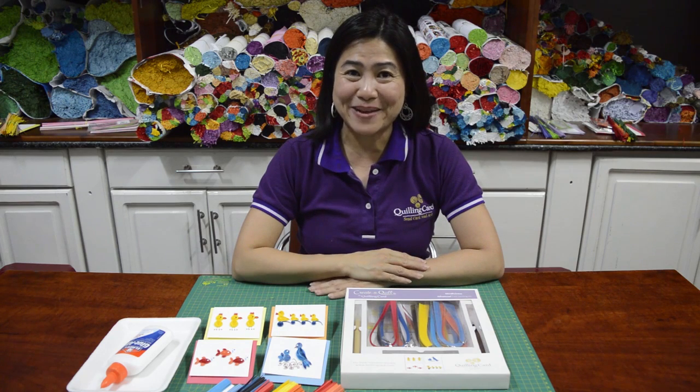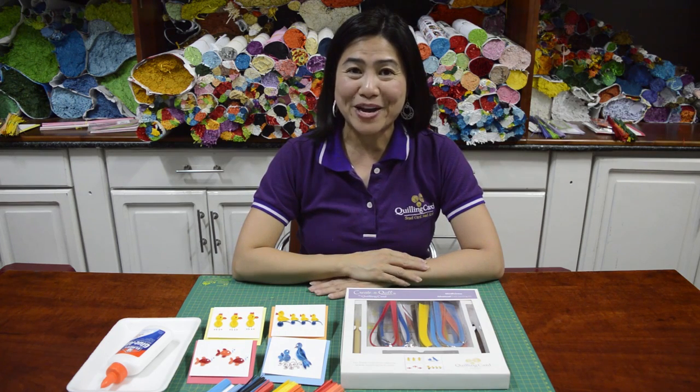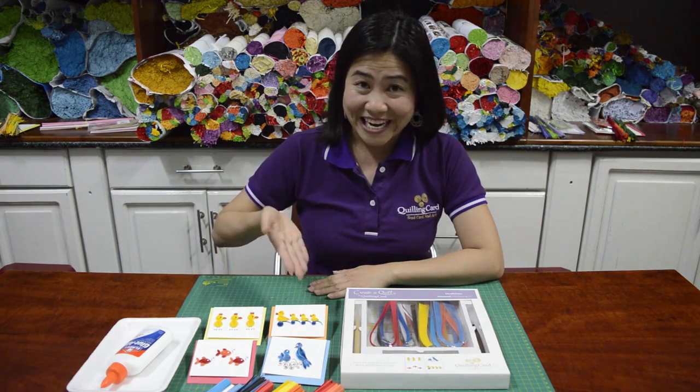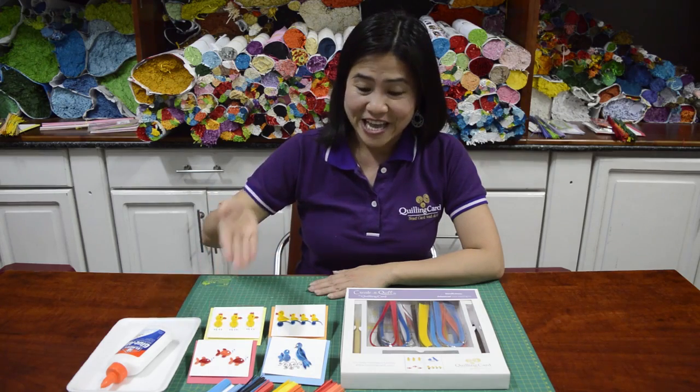Hi everyone! My name is Hương Nguyễn Wolf. Welcome to Quilling Card Do-It-Yourself Club. Today I'm gonna show you how to make four different designs for beginners. We have chicks, ducklings, fish and bird.